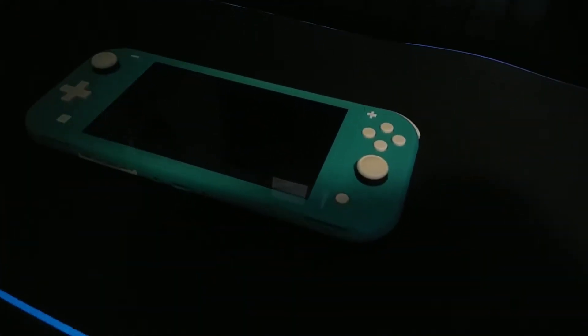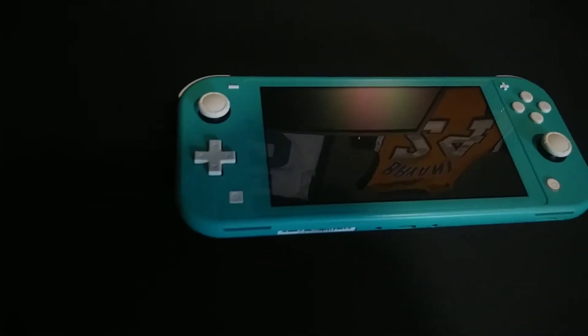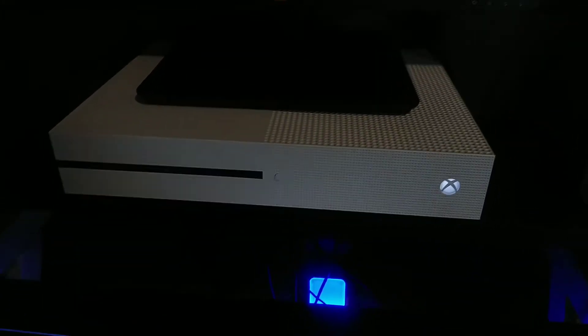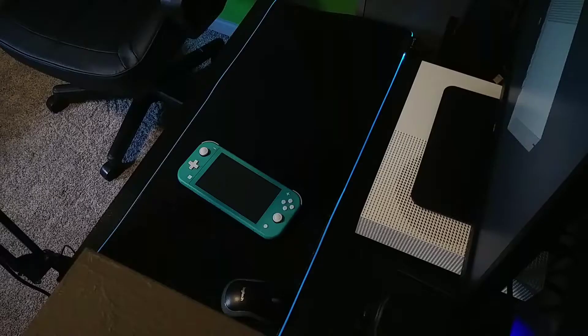Hey guys, welcome back to Getting My Tech On. I was recently able to get my hands on a Nintendo Switch, so I'm gonna do a review on it. Also, if you guys don't know already, I am an Xbox player, so I'm gonna make this video fun. I decided last week to do a challenge where I only played Nintendo Switch for a whole week. Let's get started with the review.